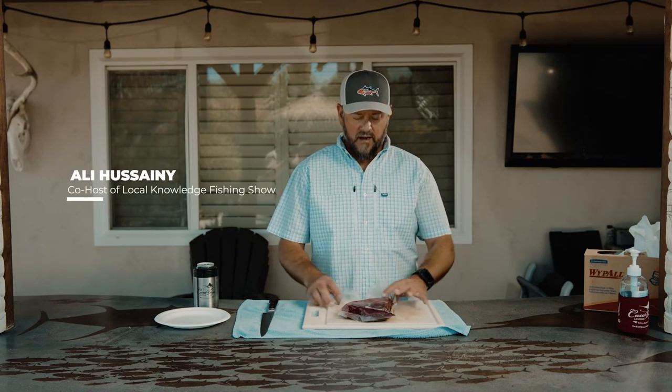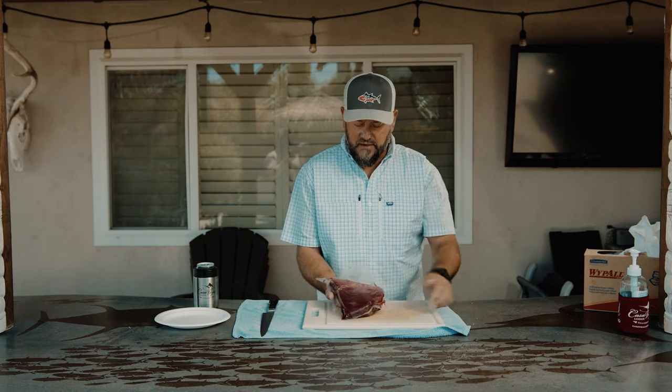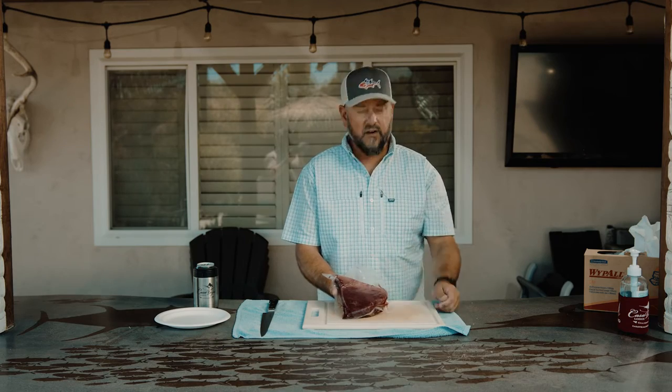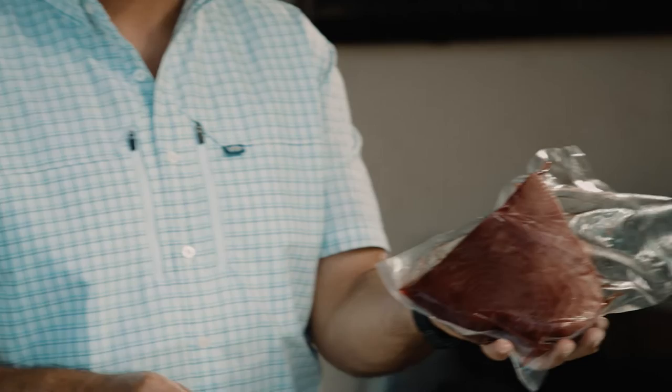Ali here with Local Knowledge, and I want to do this little video with AFCO to show you what to do with this. This is a piece of bluefin tuna caught here locally like two days ago — nice big fish, 200-something pounder.